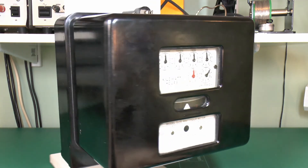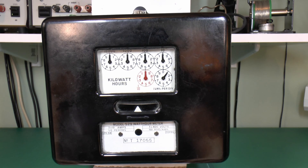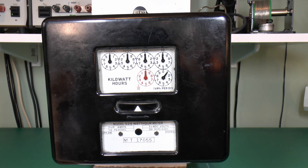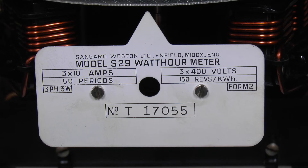It's a three-phase meter, and slightly unusually it's a three-phase, three-wire, so no neutral connection. Inside, it's confirmed as model S29, made by Sangamma Western of Enfield, Middlesex, England. Rated at 3x10A, which is pretty low, and because it's a three-phase three-wire model, it's 3x400V with no neutral connection. 50 Hz, and 150 revolutions per kilowatt hour. That's a Form 2, and the serial number is T17055.